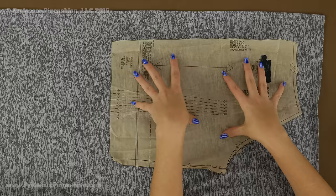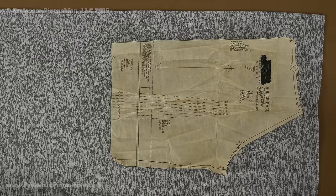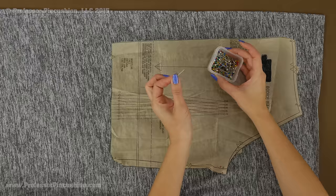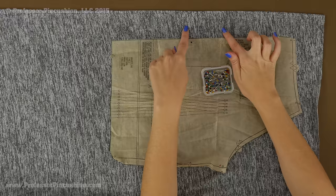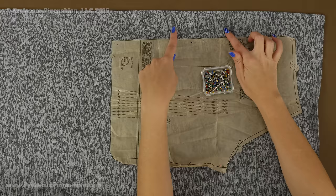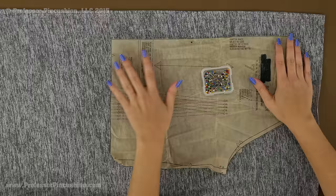When cutting out your pattern pieces you have a couple of options: you can pin it and cut with scissors, or use fabric weights and cut with a rotary cutter. If you use pins, make sure you choose ballpoint pins. Ballpoints are unique because they have a more blunt end than sharp pins and they actually push through the fibers of your knit. If you use a sharp pin it could actually puncture the fabric, which could eventually lead to a tear.